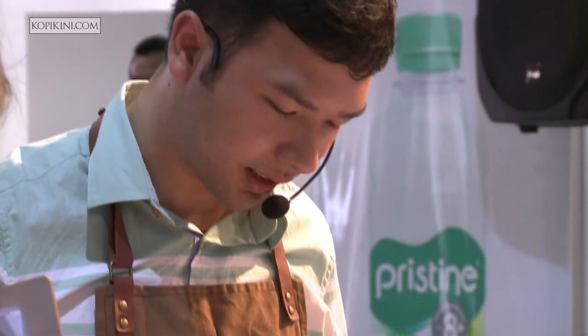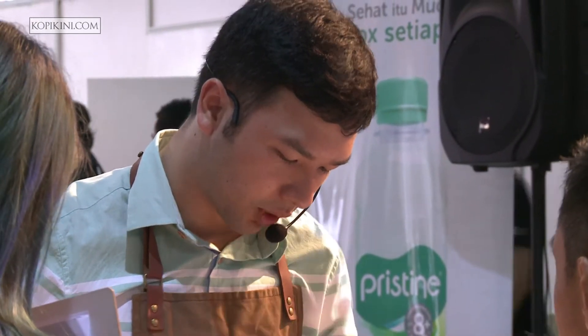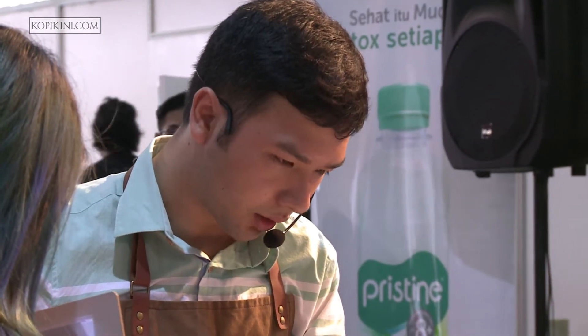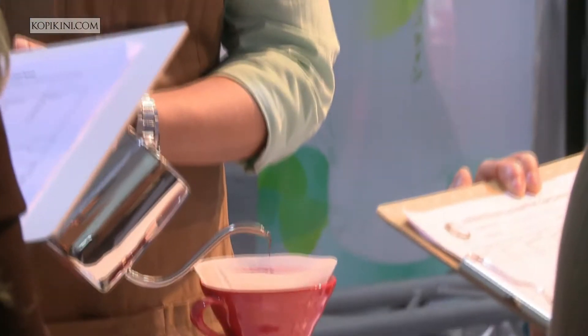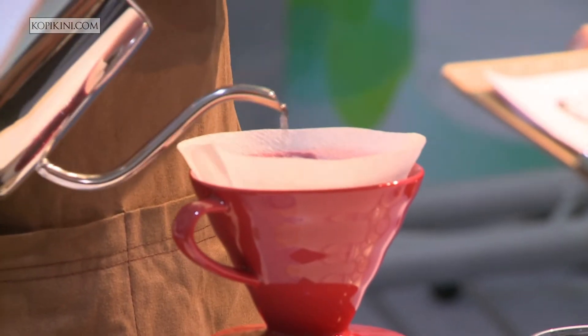After 30 seconds, I will continue pouring the water with a very slow pour, until 200 grams of water total. The brew time is 2 minutes.